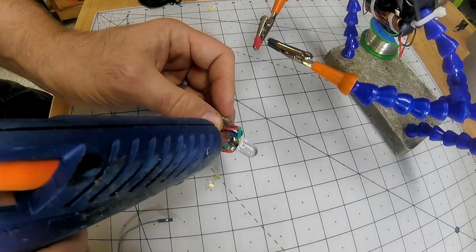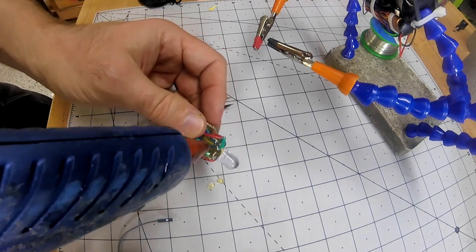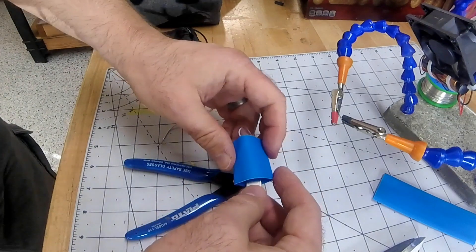Once the soldering was done I applied quite a bit of hot glue to keep everything in place. This worked pretty well, especially since I put some heat shrink on the outside which kind of melted everything together and formed a nice rubbery shell over the whole thing.